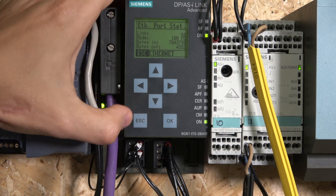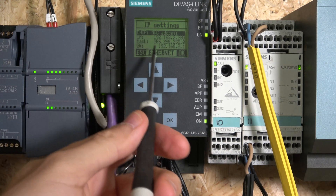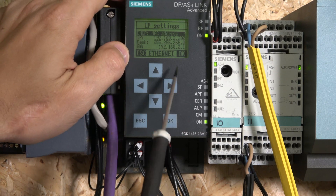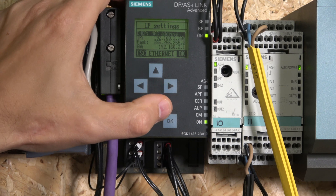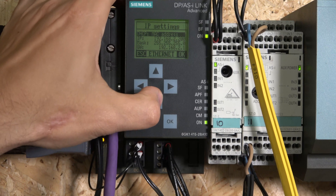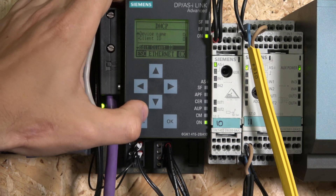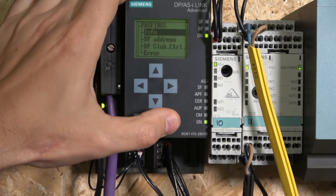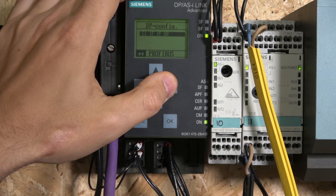Next is the Internet section - it's mostly informational. You can see info about your internet connection and then the IP settings. This unit sets IP addresses up automatically: when I connected it, it picked up my subnet, picked up my default gateway, and assigned an unused IP address to itself. You can also check your MAC address here. That covers the internet settings - it's mainly for communications with your computer. Then there's Profibus, which shows the ID number and baud rates.